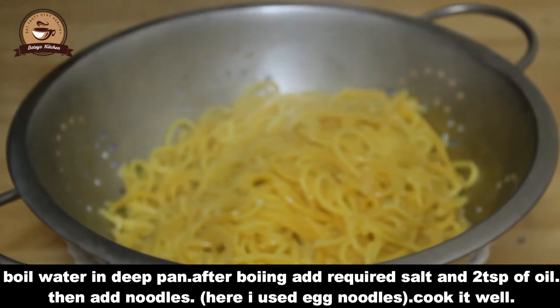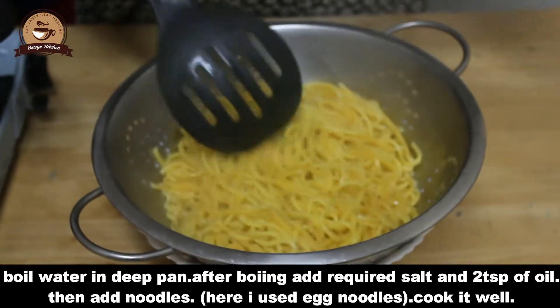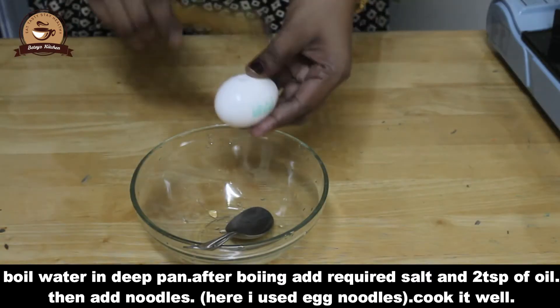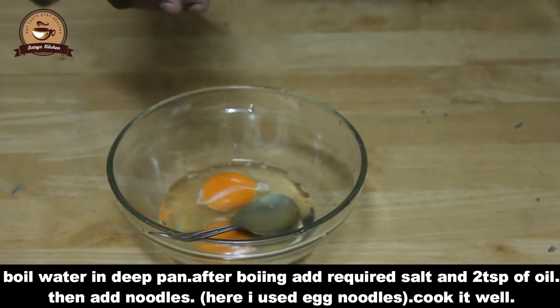We will put it in a bit of a bowl. I will put it in a bowl. We will put it in a bowl. 3 eggs.